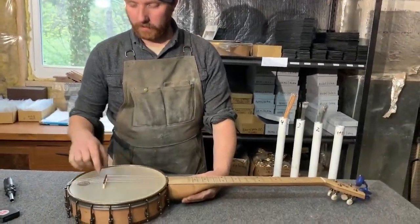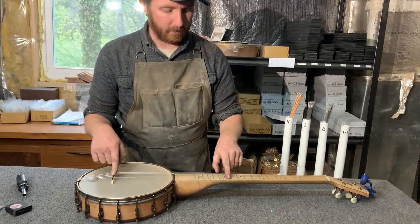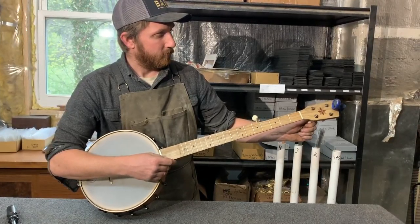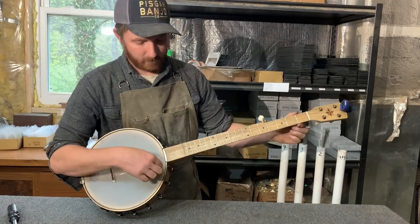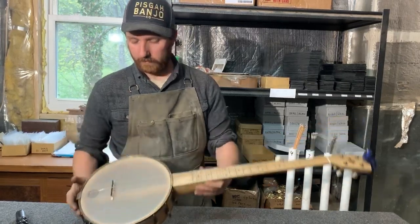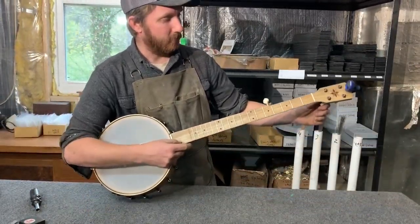Now to check that my bridge placement is absolutely correct, I want to check the octave at the 12th fret. I have it in tune open, and now I'm going to press the 12th fret — it's a little flat. So what I'm going to do is shift this bridge up just slightly. You have to re-tune it every time you make an adjustment.